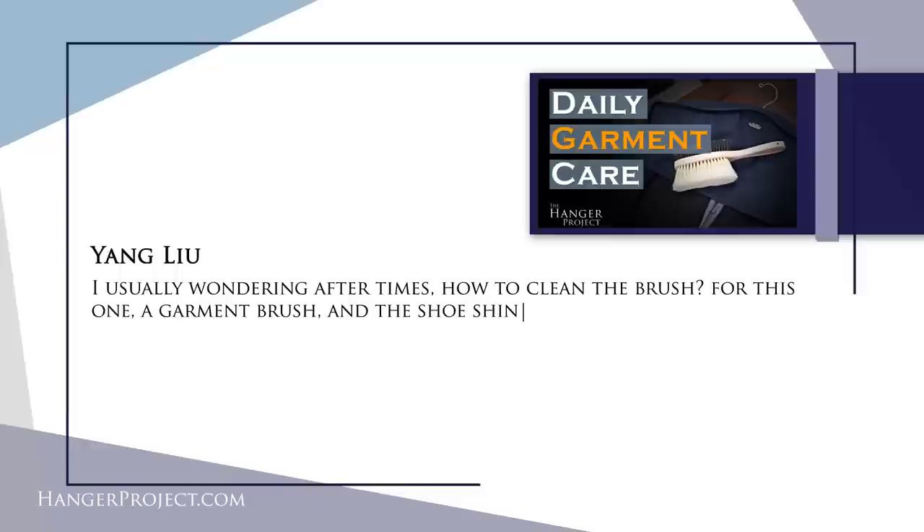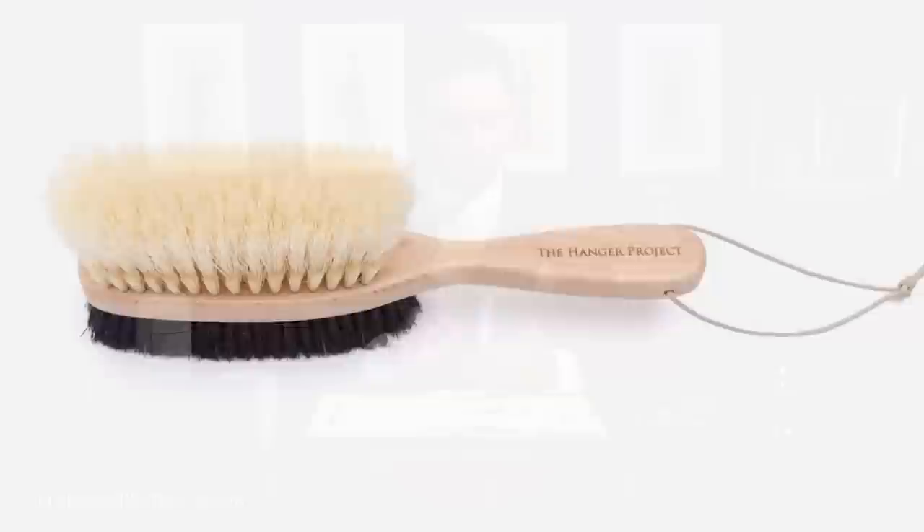Our second question today is from Yang Lu and it reads: how to clean the brush — for this one a garment brush and a shoeshine brush. A garment brush is really something that shouldn't need to be cleaned much. You should only be using it on your garments, maybe to remove a dry stain, so cleaning your garment brush is really easy. For my garment brushes I'll just take the bristles over a clean hand and that's enough to take any type of dirt or accumulated lint off of the brush.